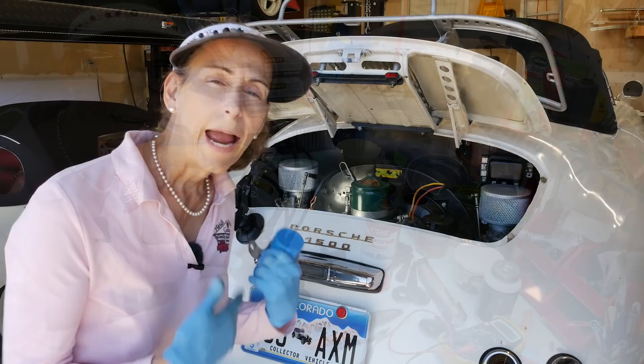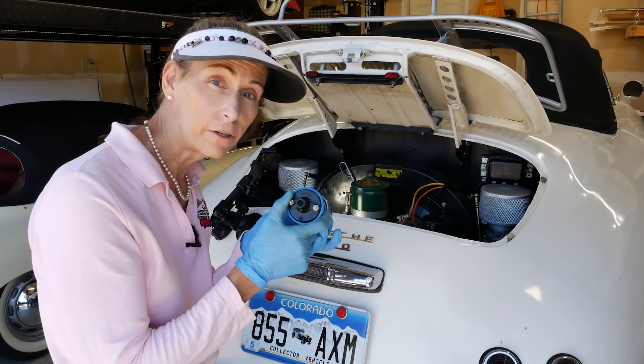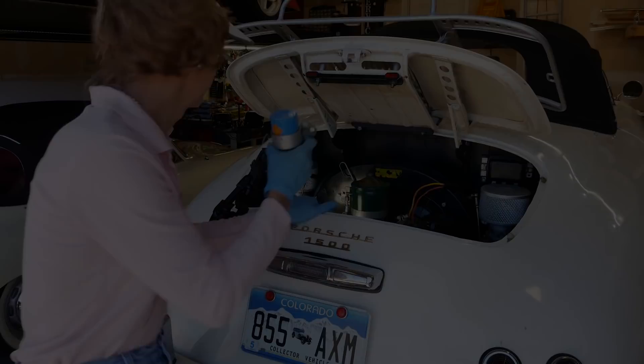We'll go ahead and get back to the car, install it, and we should be good to go. Everything's going to go back in kind of in reverse order — I'm going to put the coil back in first so it's out of the way, and then route our spark plug wires.